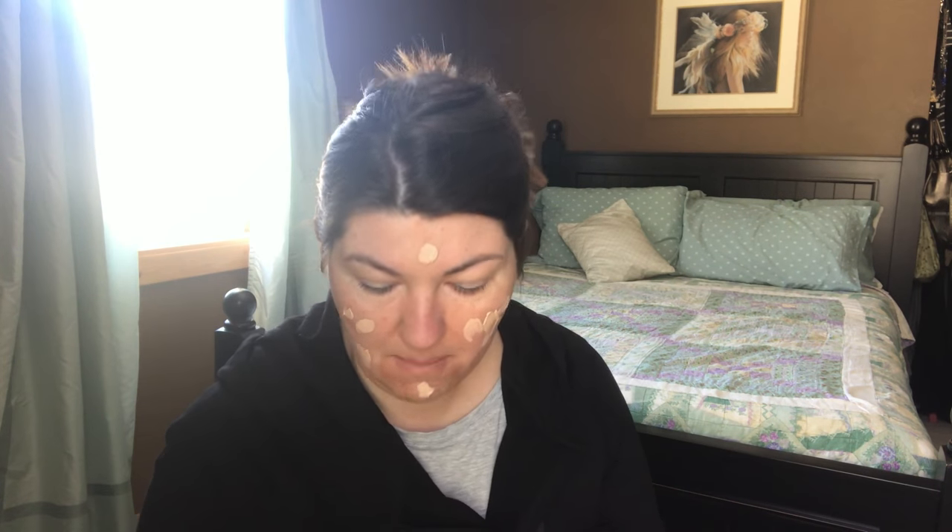The other product I picked up was the Fit Glow Teddy Foundation Brush — I got the flat top. The other one was slightly rounded but I thought this would be great for applying the foundation. So I'm going to go ahead and apply the foundation with the brush, because I'm going to keep this and we'll see how it goes throughout the day.